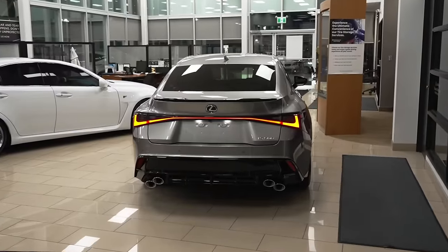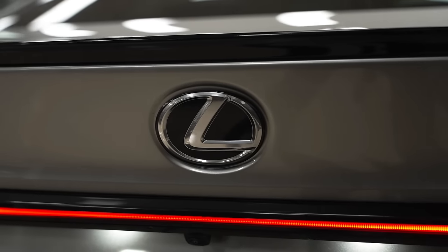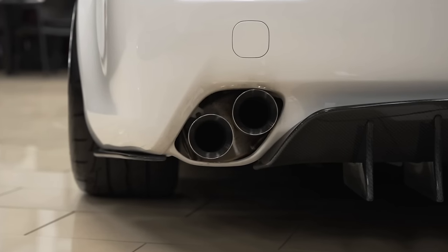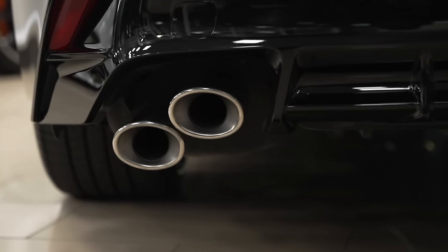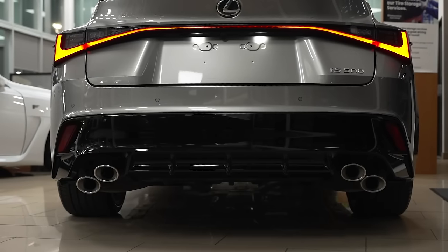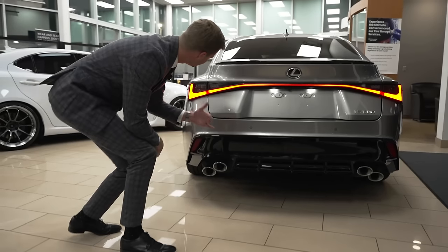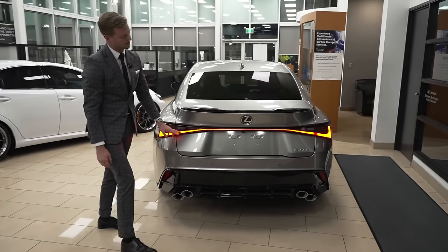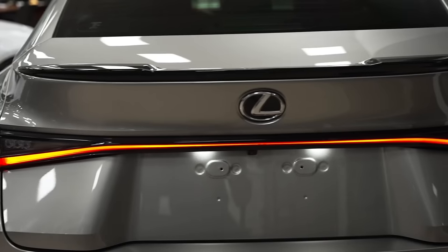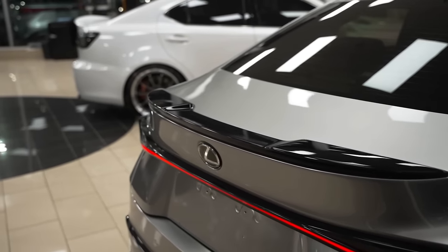The back of the IS500 is where we have a little bit more of that F personality, and what I mean by that is these exhausts. The classic ISF exhaust is the quads on an angle like that. Lexus did a great job of incorporating that into this piano black rear end with a little bit of a diffuser. And it sounds absolutely amazing. Above that, we have the new taillight on all the ISs — it's an L-shape that goes across to the other side — along with an IS500 badge, the Lexus badge in the middle, and a piano black spoiler that really accents that diffuser.